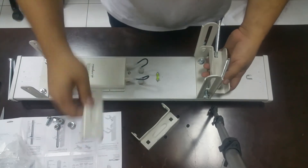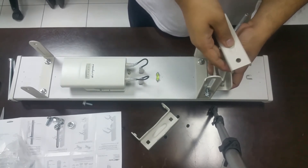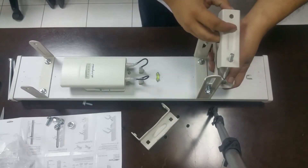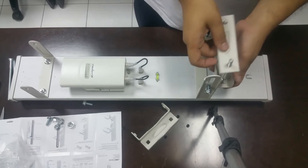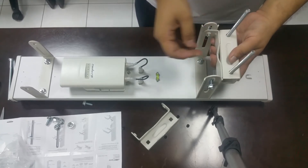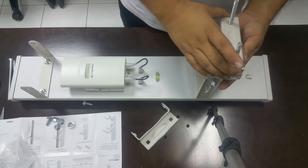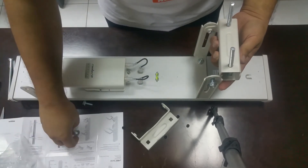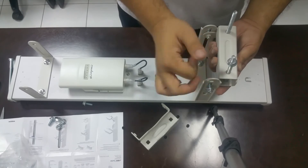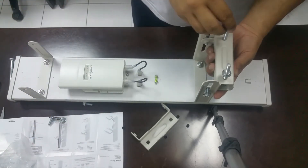This is the pole clamp. We have one pole clamp, so now we have to put this thing just like this — there it goes. Then you have to tie the screws. You have to adjust according to the size of your pole.